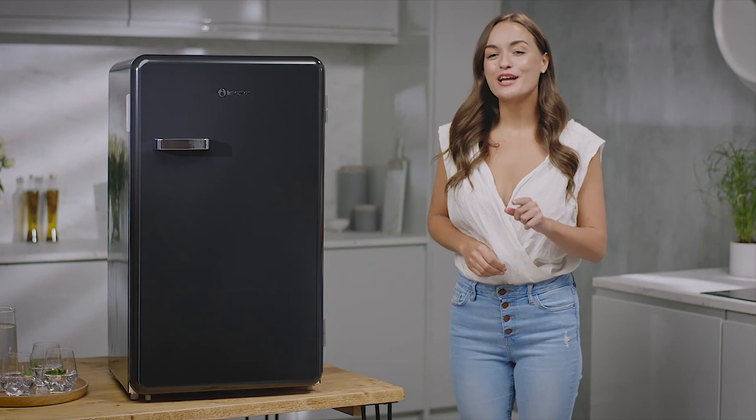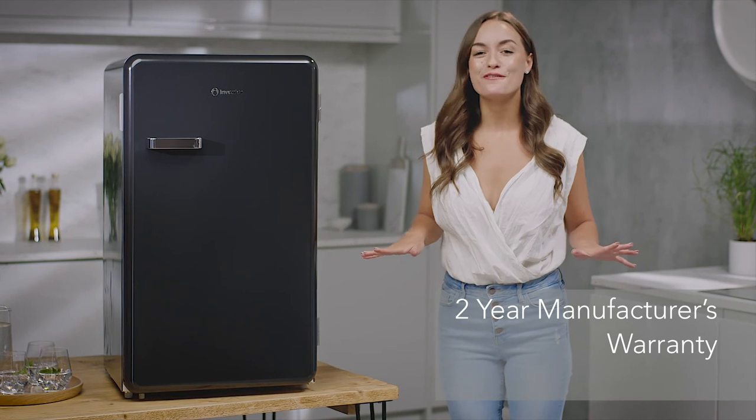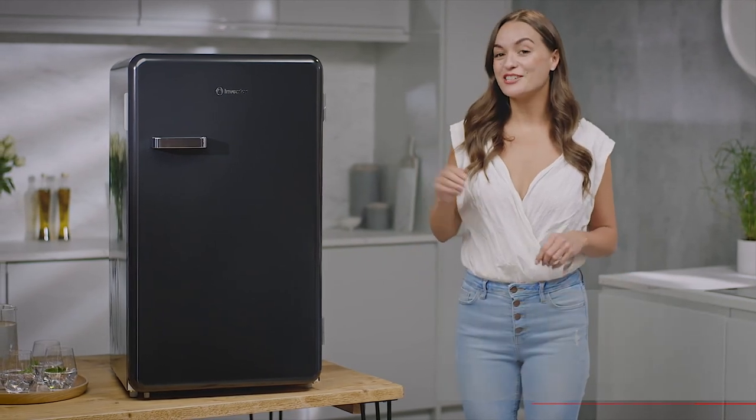So, if you're looking for a cooling solution that's stylish yet practical to cool your snacks and drinks, look no further than the Inventor Retro mini bar fridge.